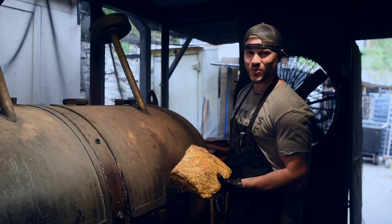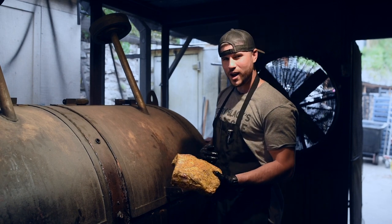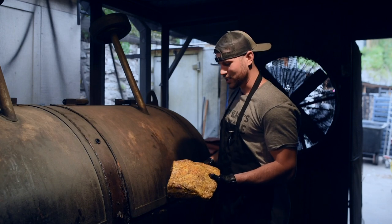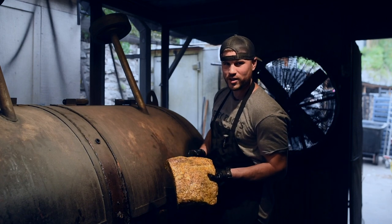It's beef rib time, also known as a dinosaur rib. We're gonna cook these a little bit hotter, put them on the front of the pit — start about 275, make our way up to about 315. Always put the big bone to the fire to start.